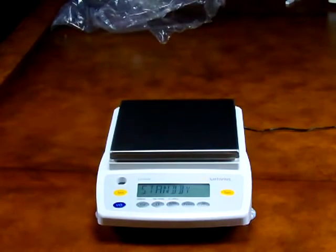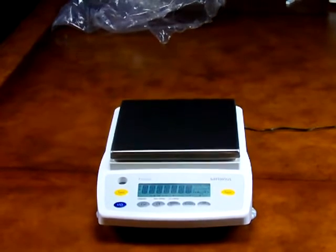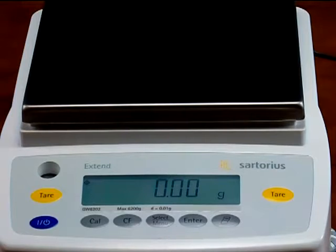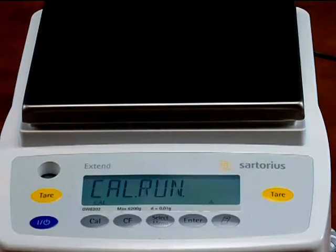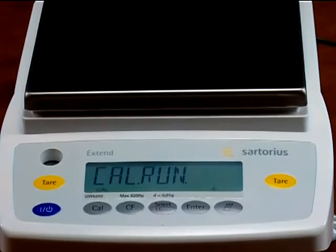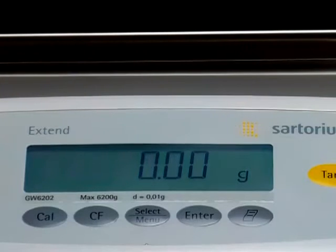The operation of the balance is simple. Press the blue on/off button to power up the balance. Notice the LCD segments all illuminate in the power-up test. The balance goes to 0.0 grams. Simply press the cal button to initiate the motorized internal calibration. The balance drops the internal calibration weight to perform the calibration. The display shows CAL-N and now the balance is ready to weigh.